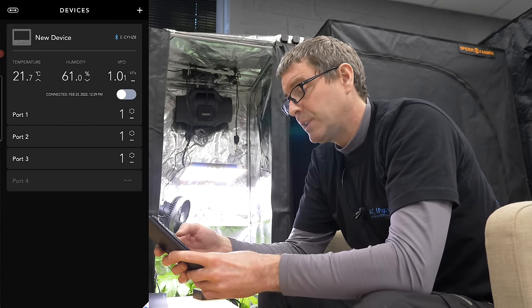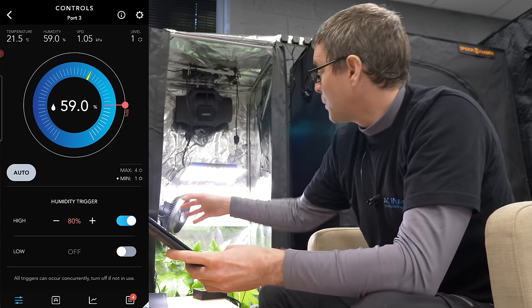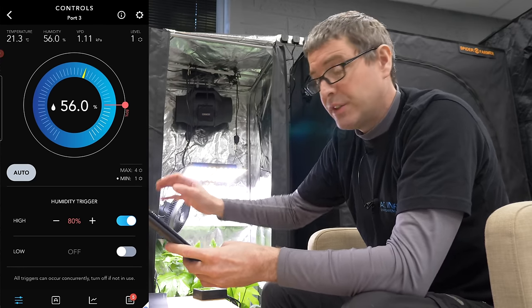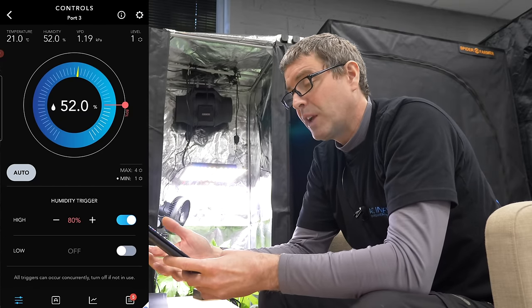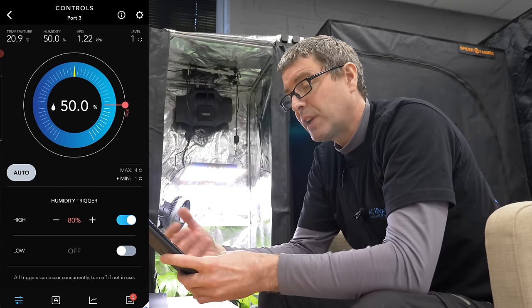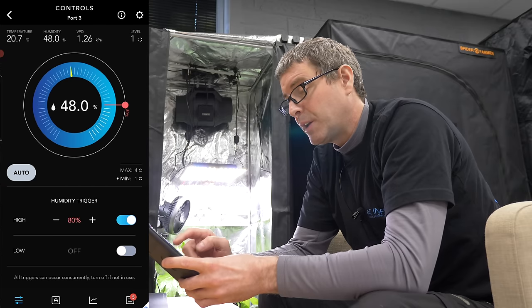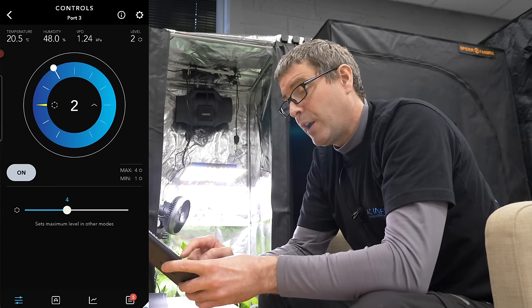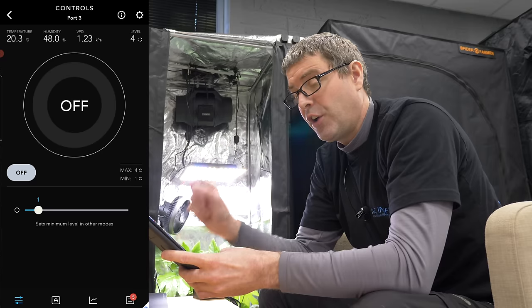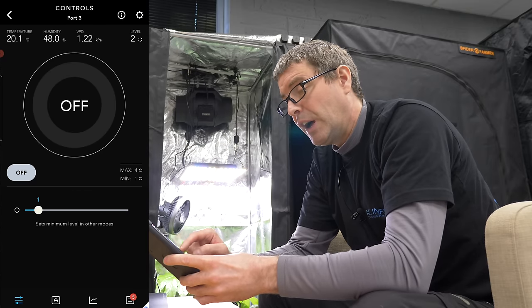Port three is currently connected to the circulation fan. You can have humidity triggers — I've set it to 80% there. So if it gets to 80% humidity, you can see here the on speed is going to go to 4. At the moment it's off and set to 1, so it's just idling.